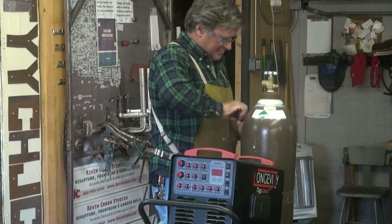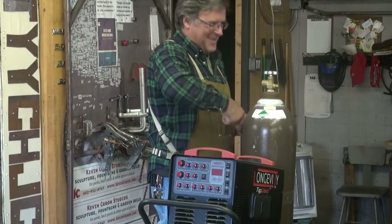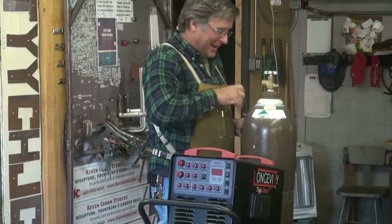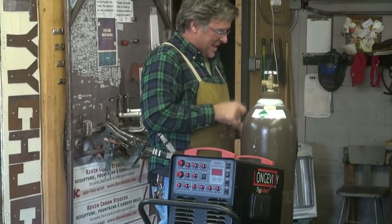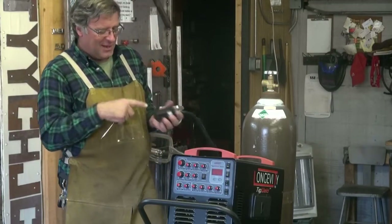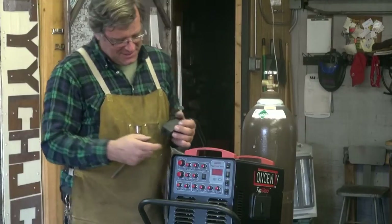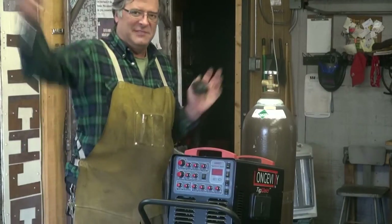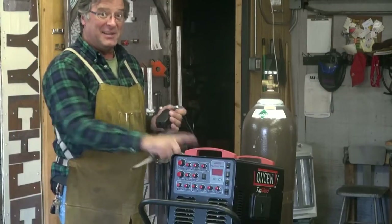Hey Kevin. Setting up my new Longevity TIG welder. This is a 250 ACDC. It's a good machine. Come here, let me show you what's going on.